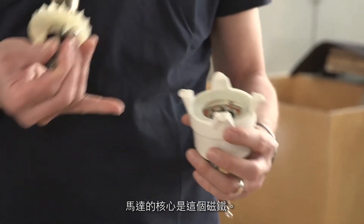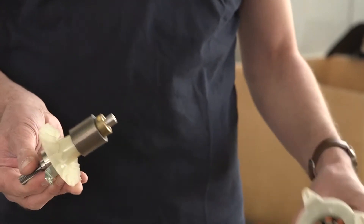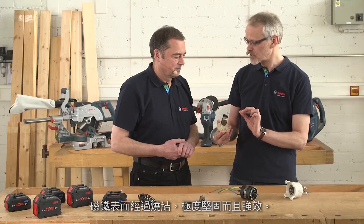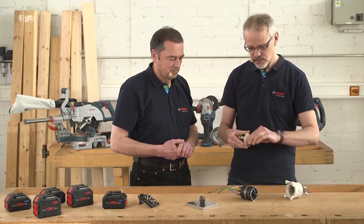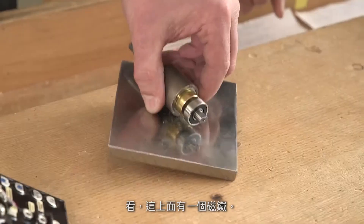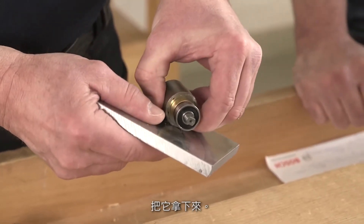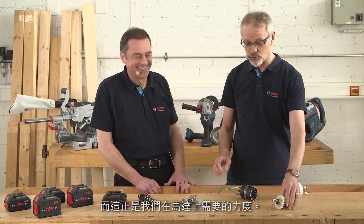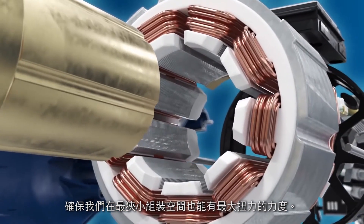Our high-performance motor developed by Bosch — the core of this motor is the magnet. Sintered surface magnets, extremely robust and powerful. There's a magnet on here — try to take it off. It's really difficult. Exactly, and this is precisely the force that we need in the motor: forces that ensure maximum torque in the tiniest assembly space.